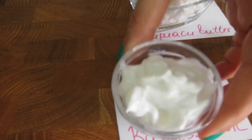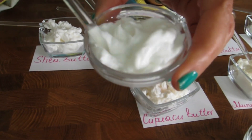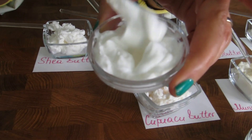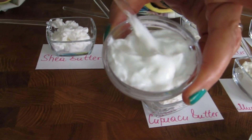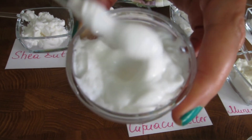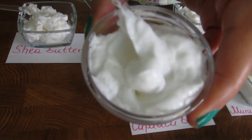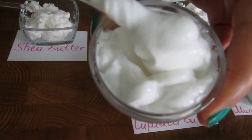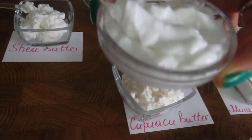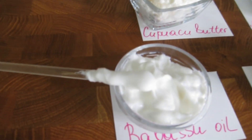This one is babassu oil. It is like coconut oil — solid in winter and becomes liquid in summer — and it has a very nice skin feel. It is excellent for skin care as well as hair care, and you can easily create a leave-on or rinse-off conditioner with a high concentration of oil without compromising the texture and skin feel.